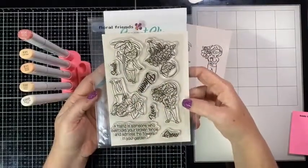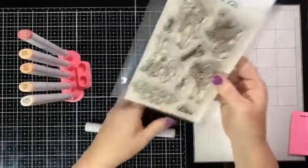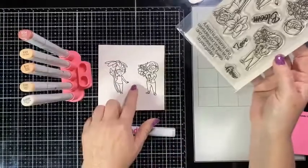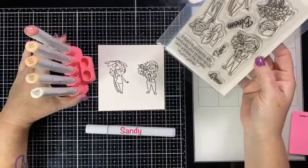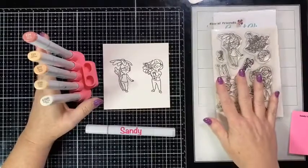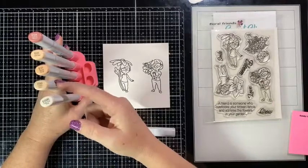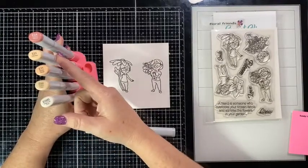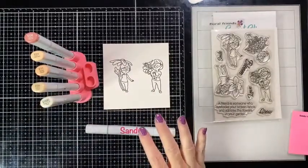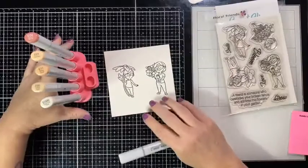I stamped these girls from the Floral Friends stamp set. There are four girls in this stamp set and a few really sweet sentiments you can put along with it — it also comes with dies. I stamped both girls on the paper and now I'm going to color them. These are the skin tone colors I'm going to use: E000, E00, E11, E21, and E04 — I'll probably do it dark to light.